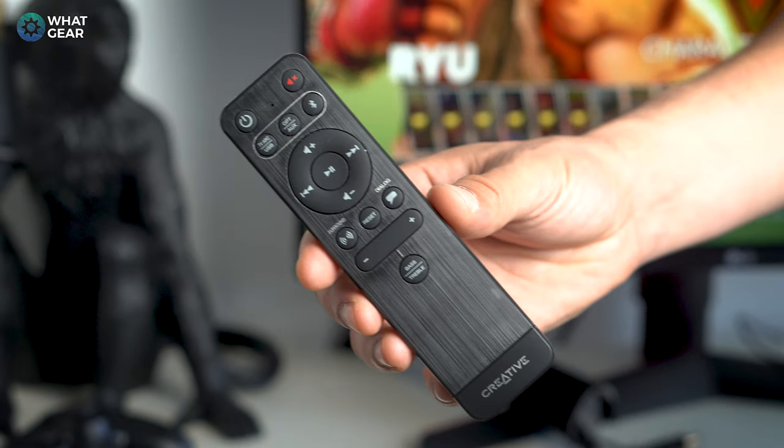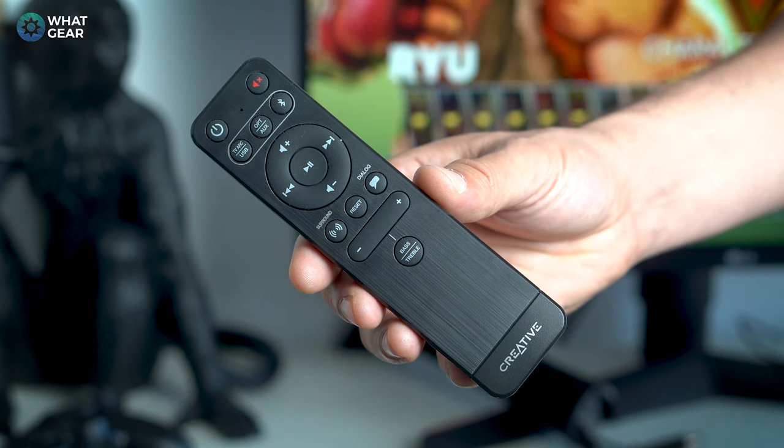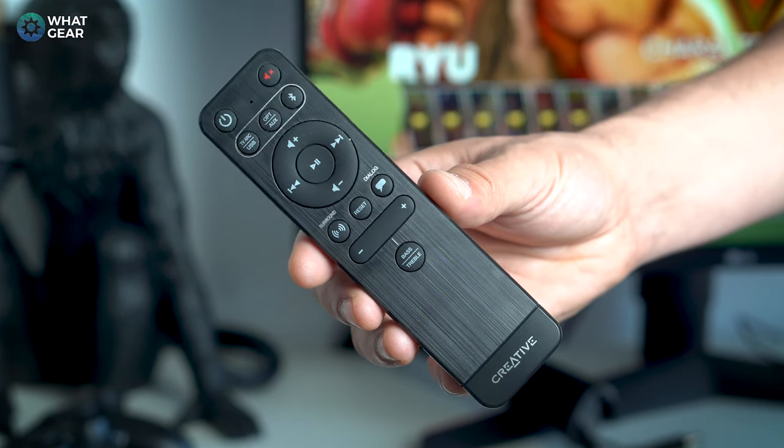The remote is actually really nicely designed — a very simple and concise design with a nice brushed metal effect finish. There are no unnecessary buttons on board at all, which avoids confusion. I'll be honest, I'm still trying to figure out what some of my TV remote buttons do.